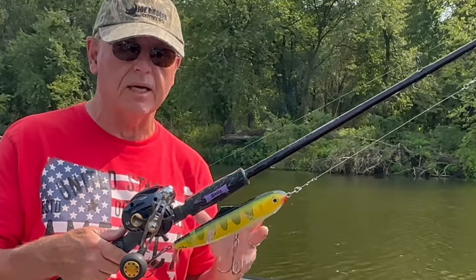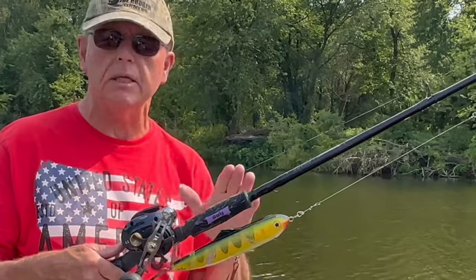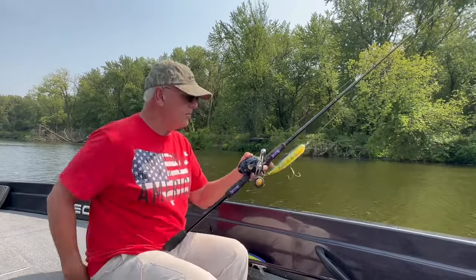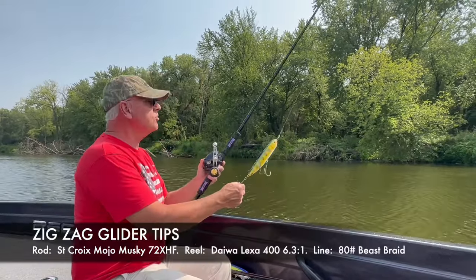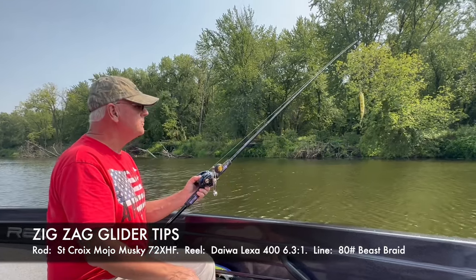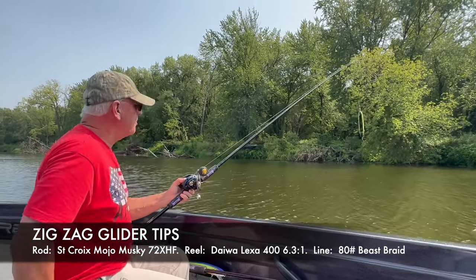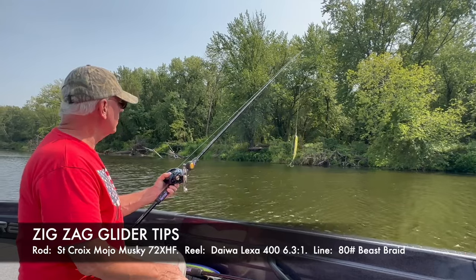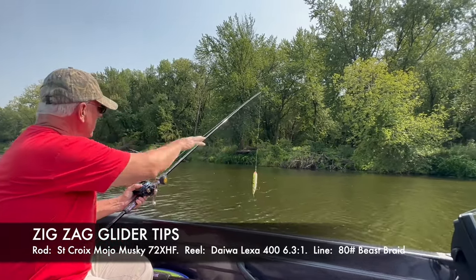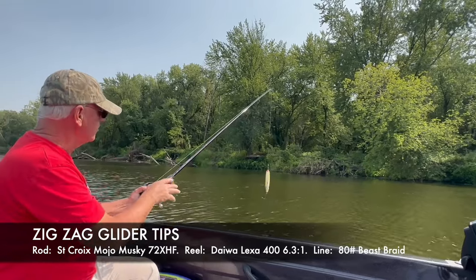I call it zigzag fishing because it's basically the same technique. I'm going to sit down and demonstrate it so I can talk you through it, then I'll stand up for another demo. I'm using the 7'2" Mojo Musky, extra heavy fast, 80-pound braid with a wire leader. I'm going to throw it right out here — there are weeds on the right and a clearer area on the left with some subsurface weeds.